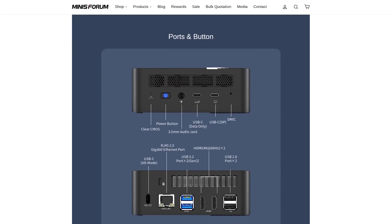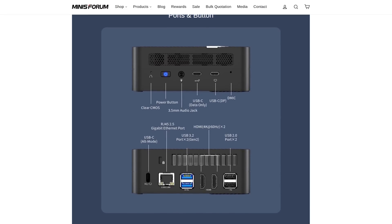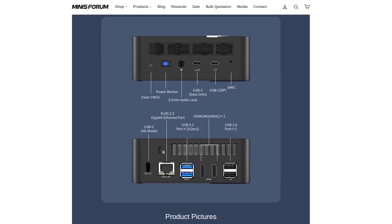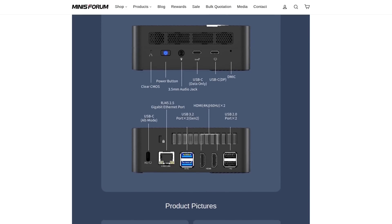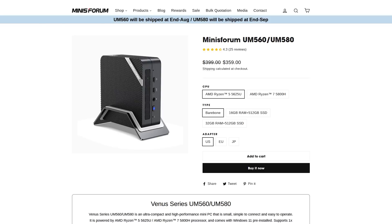The really awesome thing about this design is that even though it's got quite a few USB-C ports, it still has four Type-A ports — two USB 2 and two 5-gigabit USB. Minisforum has a couple of different configurations: you can get this barebones and add your own memory and storage, or pre-installed with memory and storage. Windows 11 comes on it, so you've got some options depending on your situation.